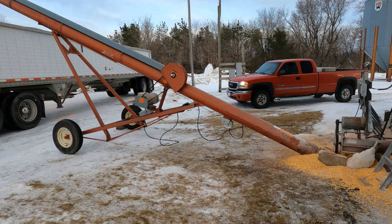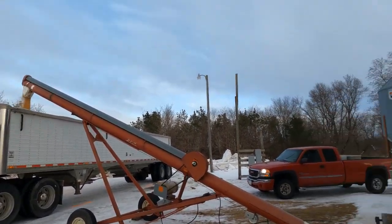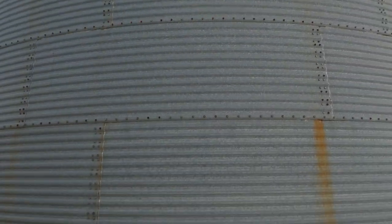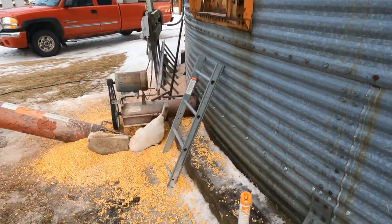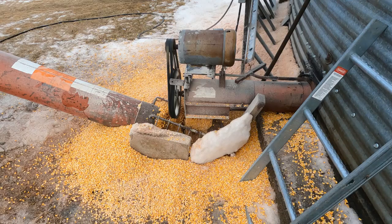Now we got that bin going. So far the corn's in good shape — about 32,000 bushel in here. The only old steel we're gonna get on the NPL here.